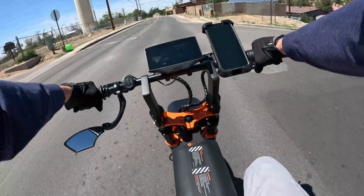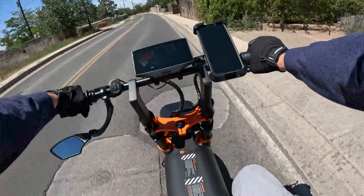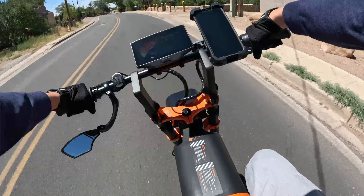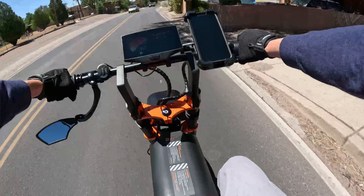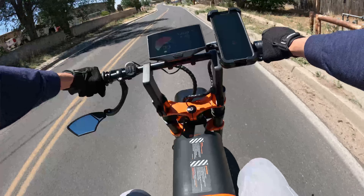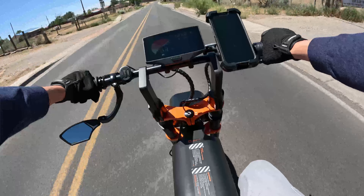I got the Maverick, and then about a month after that I finally got my hands on a Talaria XXX, which I love just as much. Oh my gosh, it's an amazing bike — it's just a little bit of a different feel, with more top speed.